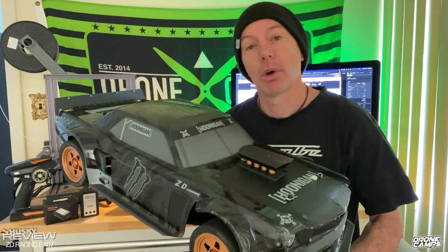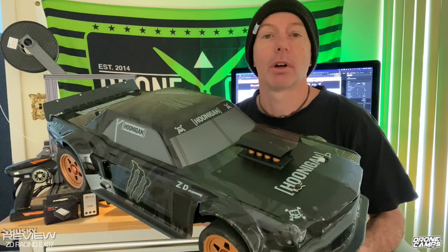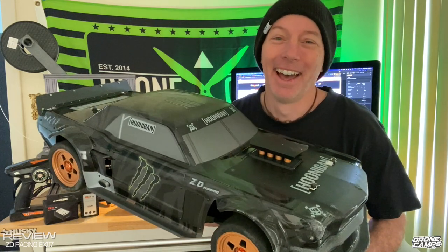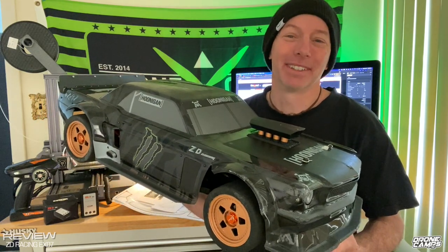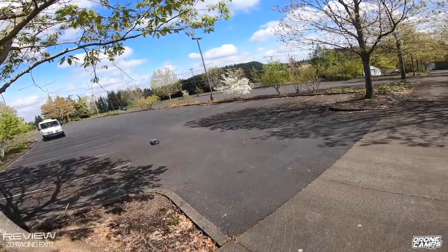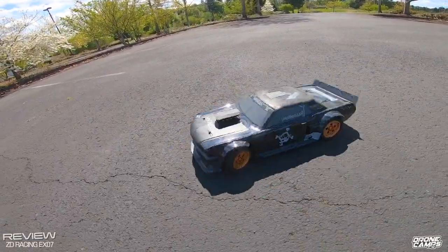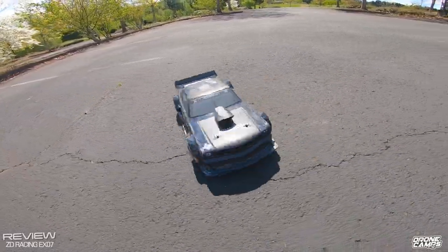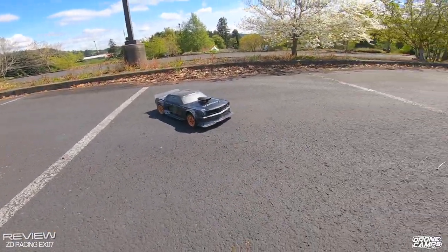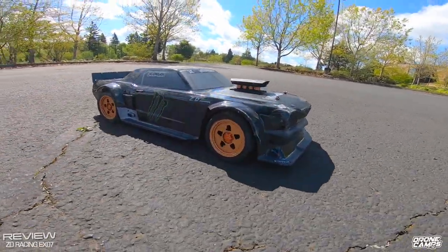It is one of the largest RC cars I've driven outside of my HPI Baja. Years ago HPI made the original version of this Hoonigan-style car — it's a drift race car. I can't even explain how much fun this car is. I'm not even into street racing or drifting RC cars, so this thing surprised me. It was ridiculously fun to drive. Around 15 minutes of real-world drive time on those two 3S 5000 packs, running up to 6S.